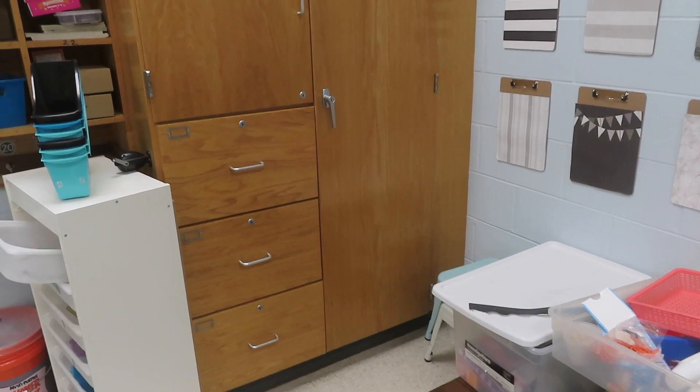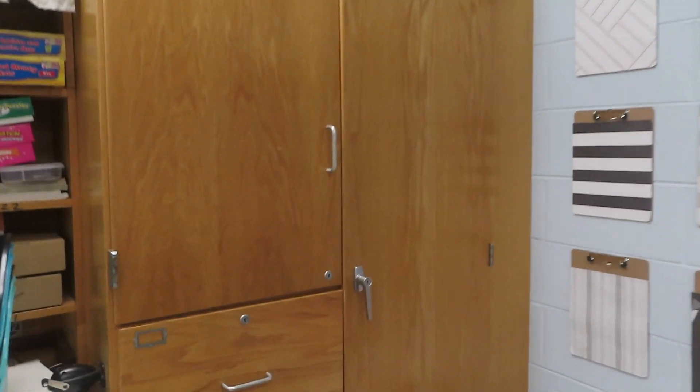Up here there's more shelves — my mom actually made these curtains three years ago when I moved into this classroom because I wanted to hide all the stuff up there. It's basically just a bunch of bins and math supplies. There's a Jenga game and all my math supplies that I get out throughout the year, like geo boards, fraction strips, and stuff like that.